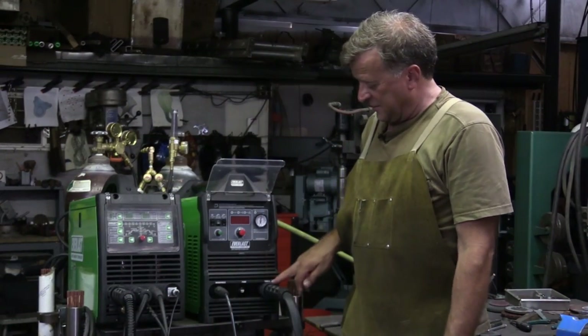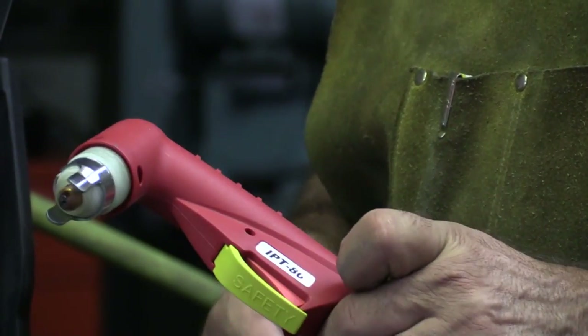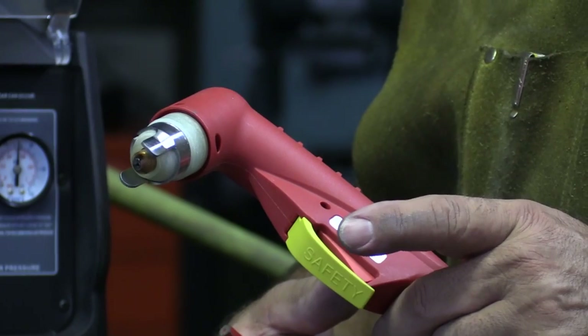You've got your ground hookup and your torch hookup — the business end of everything. It's a nice torch; it's got a good feel to it. It's got a nice trigger guard for safety, so you don't accidentally touch it and turn the machine on.